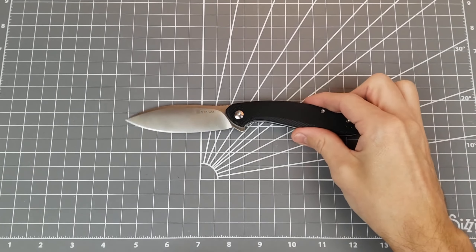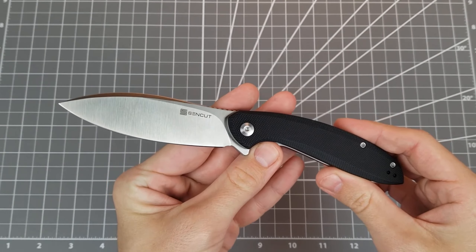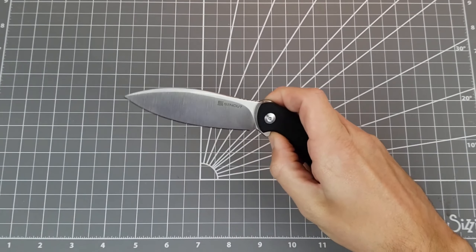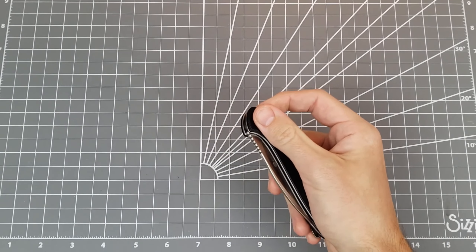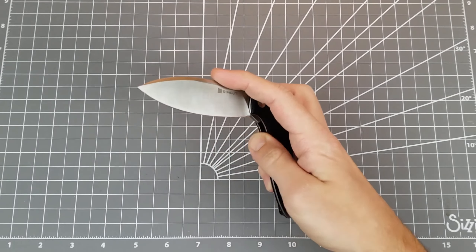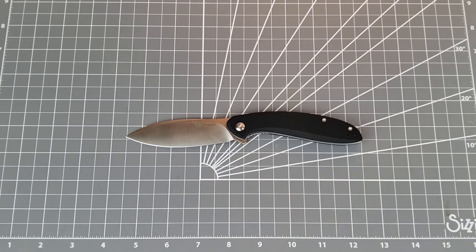Getting into the review, this is a budget offering from Sincut, which is the budget division of Civivi, which is the budget division of Wii Knives. It's a little bit complicated, but this is like the budget version of the budget version of Wii. They're sold mostly through Amazon, although I think they are on a few regular dealers and distributors now.